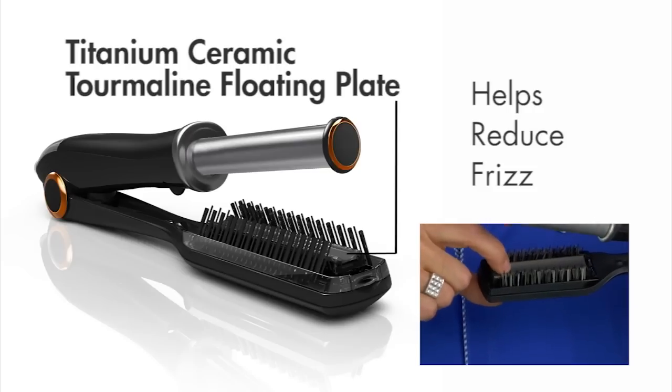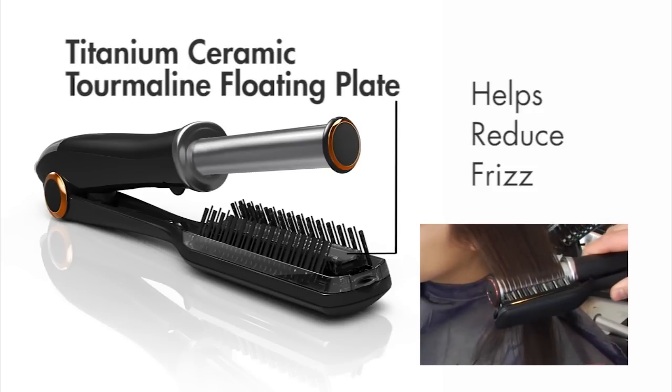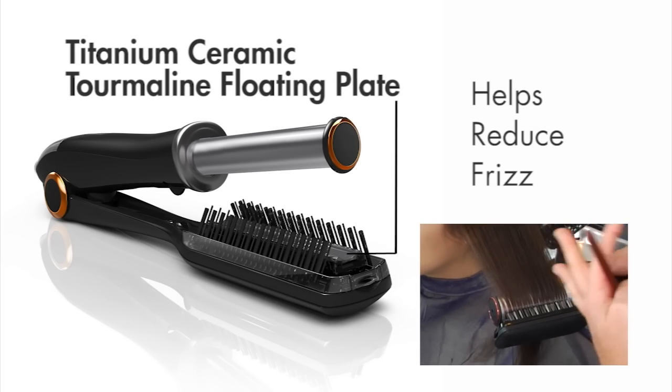The titanium ceramic floating plate ensures consistent, uniform pressure across the entire section of hair, helping to reduce frizz.